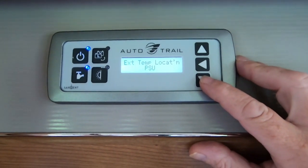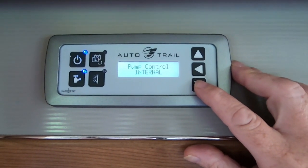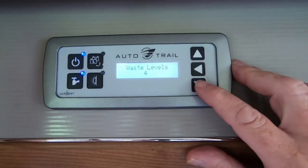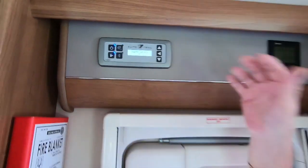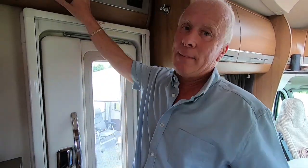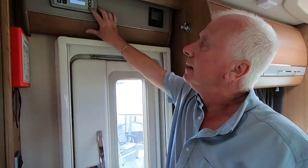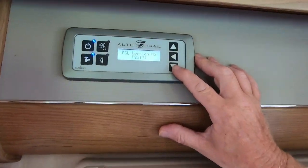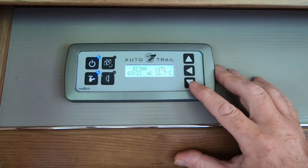Moving down: external temperature location, pump control, and wastewater levels. I genuinely don't know what the wastewater levels setting means — you've got settings one to four. If anyone knows, drop a comment — I've looked and I just don't know what that means.